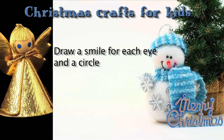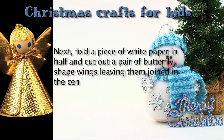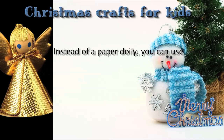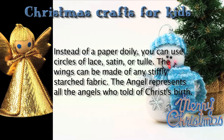Draw a smile for each eye and a circle for the mouth. Next, fold a piece of white paper in half and cut out a pair of butterfly-shaped wings, leaving them joined in the center. Decorate the wings, leaving the center section clear. Attach the wings to the back of the angel with a little glue. Instead of a paper doily, you can use circles of lace, satin, or tulle. The wings can be made of any stiffly starched fabric. The angel represents all the angels who told of Christ's birth.